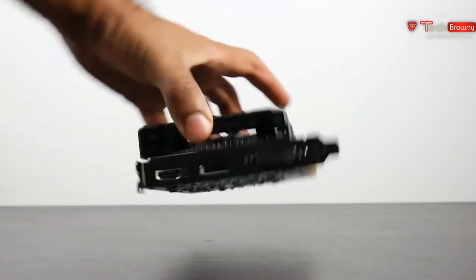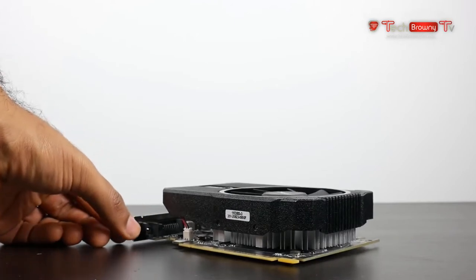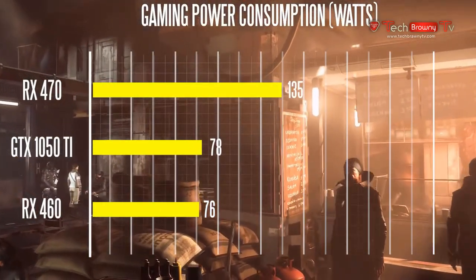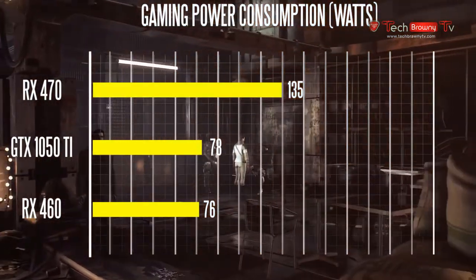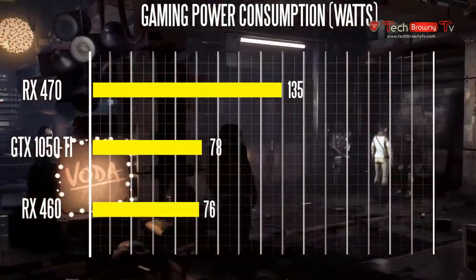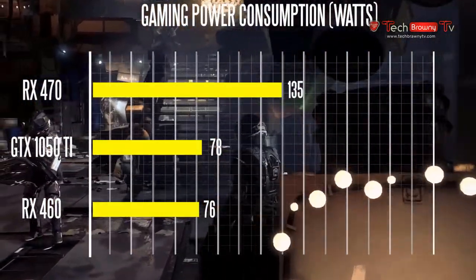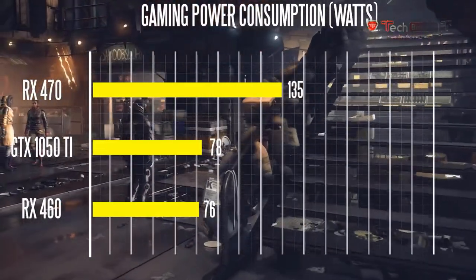In terms of actual gaming power consumption, the GTX 1050 Ti pulls around 78 watts at full gaming load based on our measurements. The RX 460 is just a little bit more efficient at around 76 watts, so they're in the same ballpark.